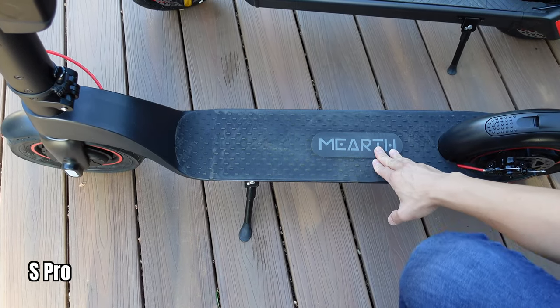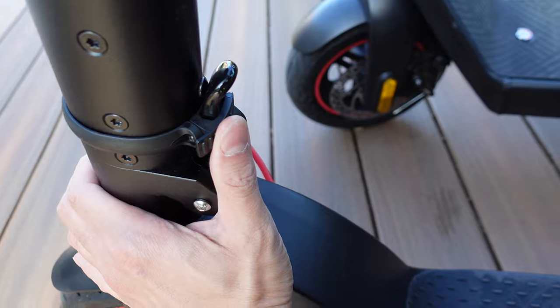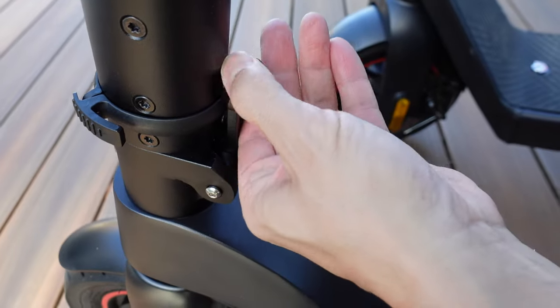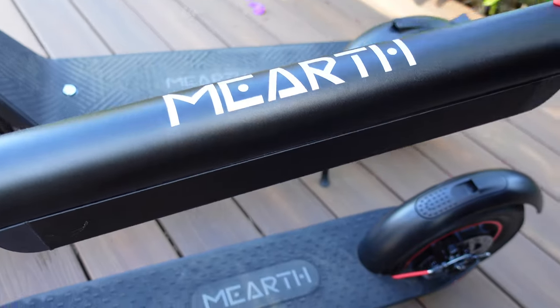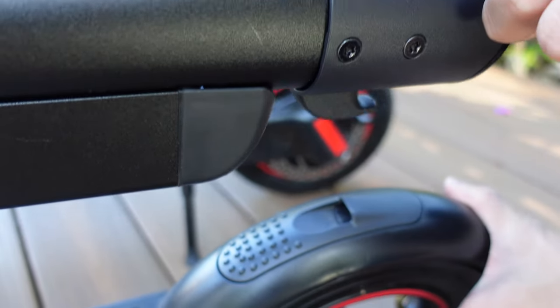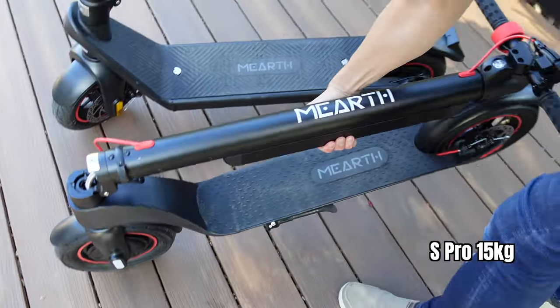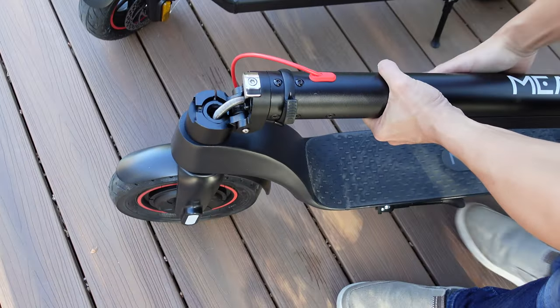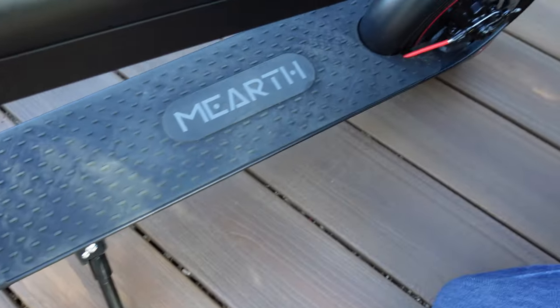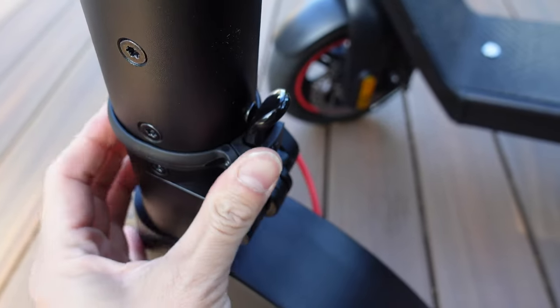Similarly with the S-Pro entry-level: to fold it down, bring the top tube down first, but the mechanism is different. You slide the collar across, away from the latch, and pull it down — the handlebars and the whole thing collapse. Hook the handlebars under the front hole. At 15 kilograms, it's much easier to carry on public transport. To unfold: foot brake down, push the back brake down, raise the handlebars and top tube, latch back up, then slide the collar around to lock it in — pretty secure.